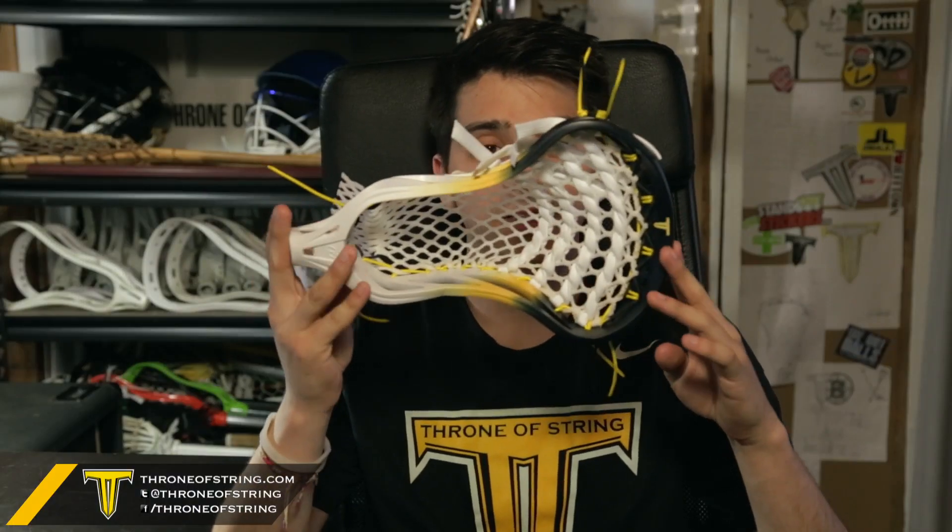He didn't ask for anything in return, so I had to hook him up with something awesome to say thank you. So here's Fitz's Gate Recon XLU.